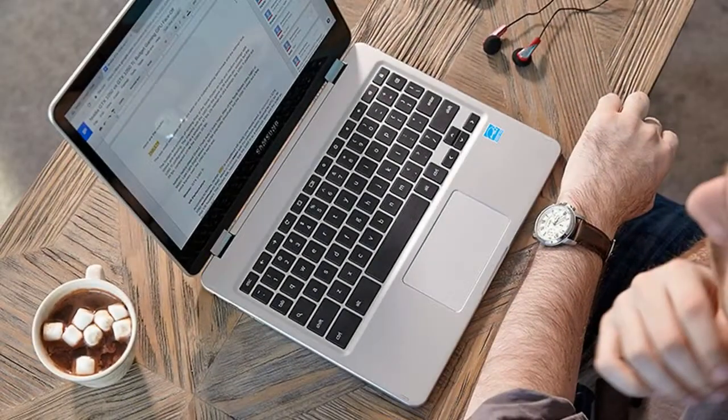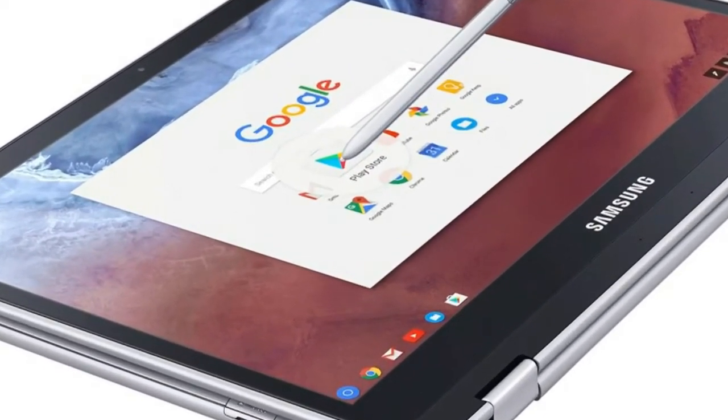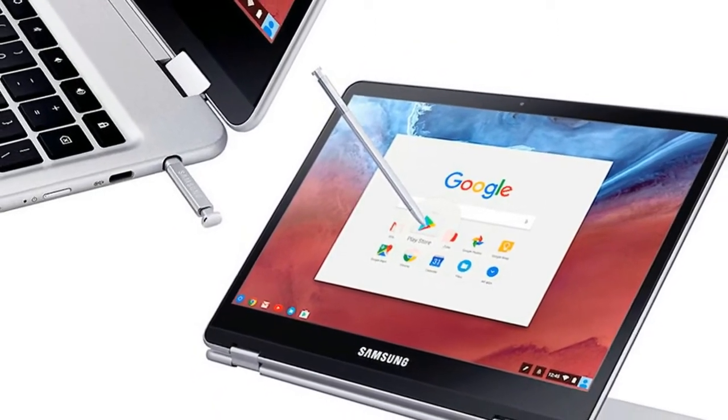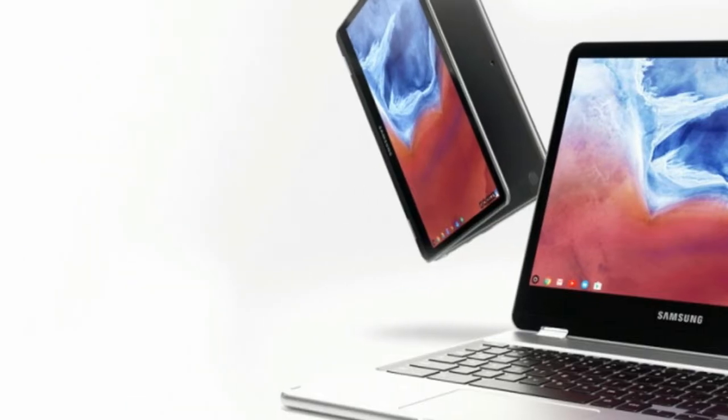The Chromebook Pro and Plus stayed nice and cool throughout our testing, never surpassing our 95-degree Fahrenheit comfort threshold. After streaming 15 minutes of HD video from YouTube, the bottom of the laptop hit 90 degrees, and the keyboard between the G and H keys measured 86 degrees.